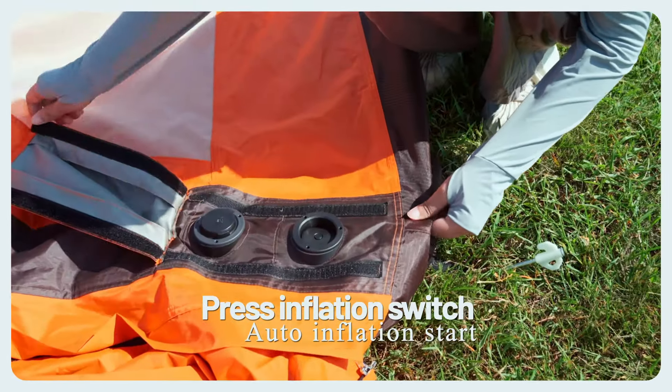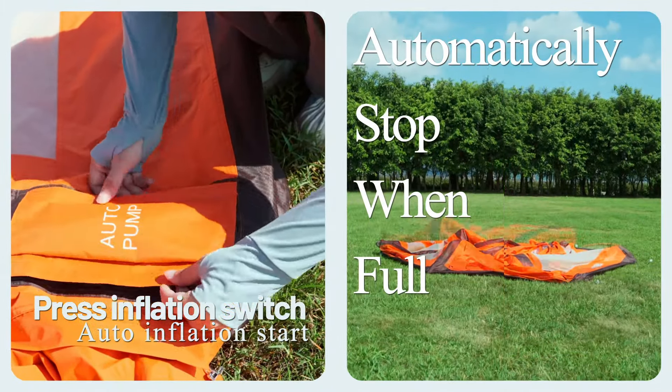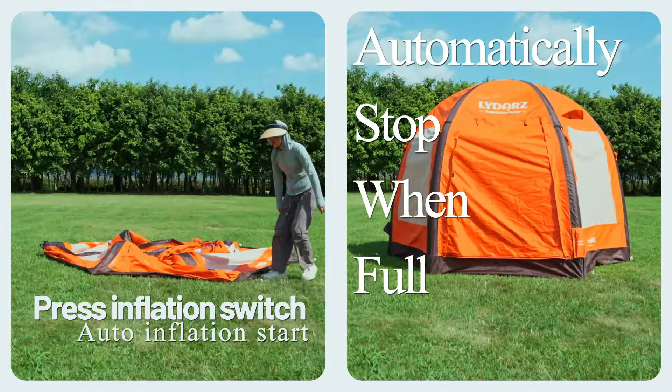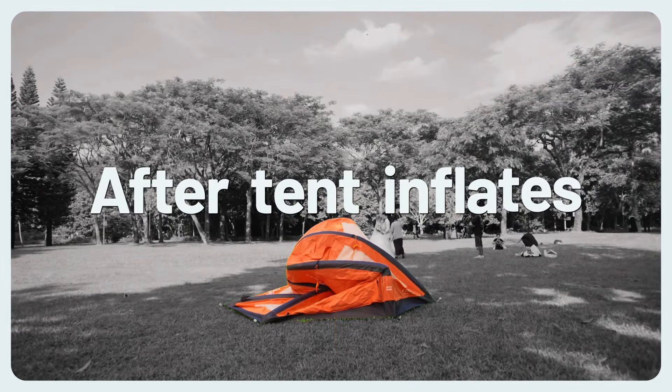Inflation and battery usage demonstration. Press the inflation switch and auto inflation starts. The tent automatically stops inflating when full, or you can manually stop it.